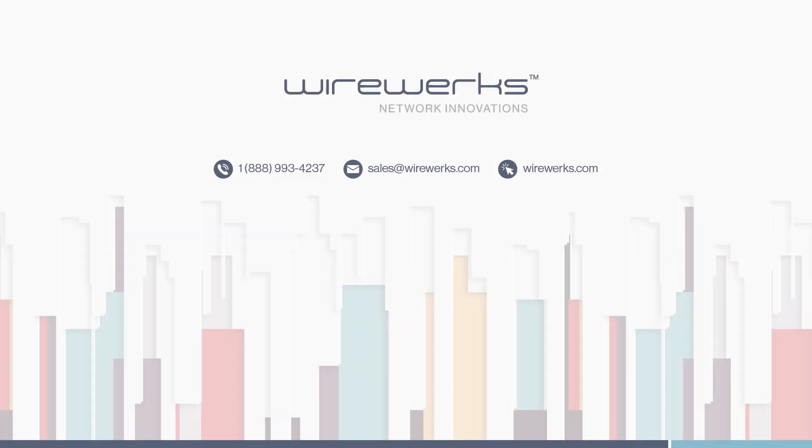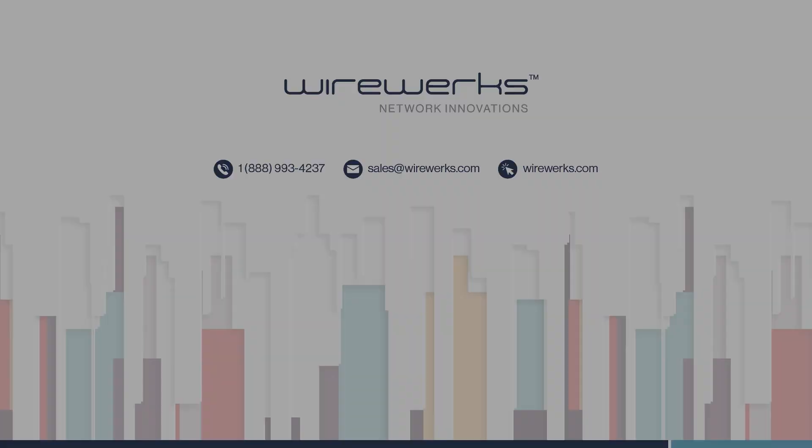That's it. You're done. For more information, visit us on social media or visit our website at www.wireworks.com.